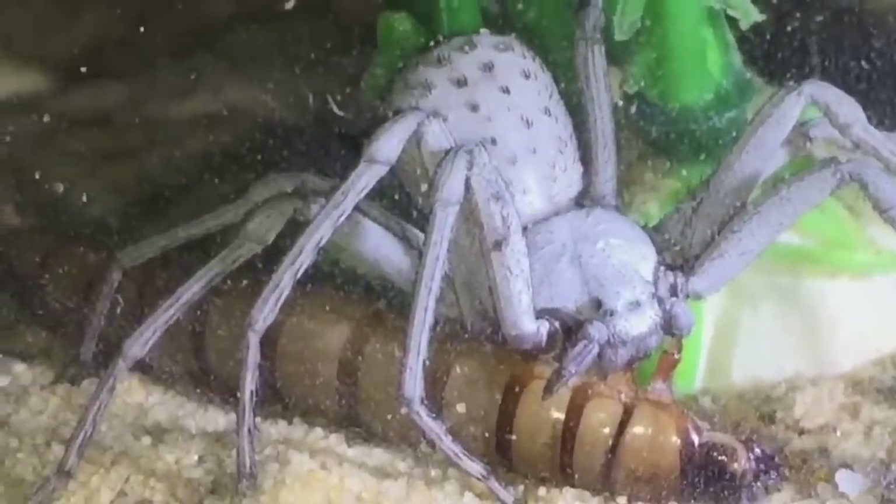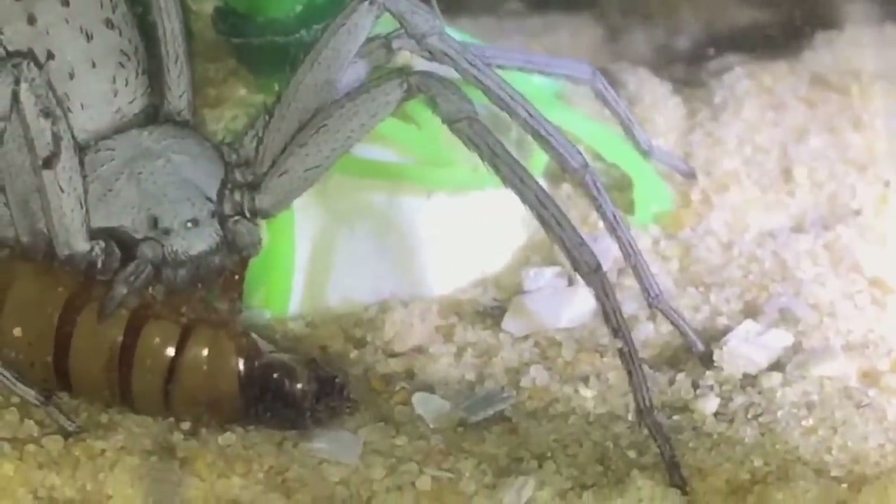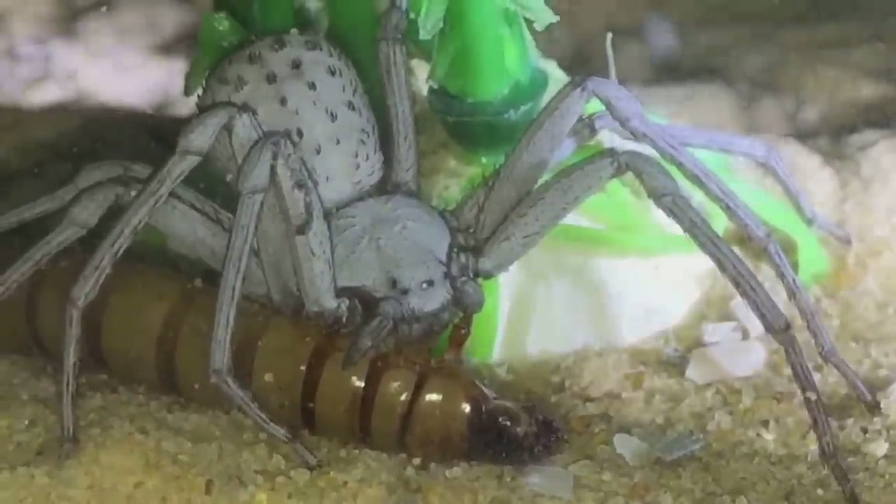These acrylic enclosures I've got are from this company here - Bespoke Acrylic. Check them out on Facebook, fantastic enclosures. I'll leave her in peace to enjoy her meal. Thanks for watching everyone.